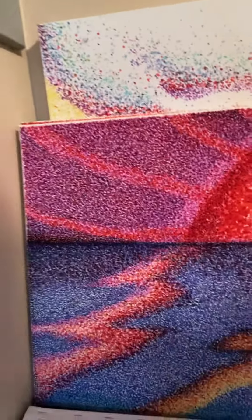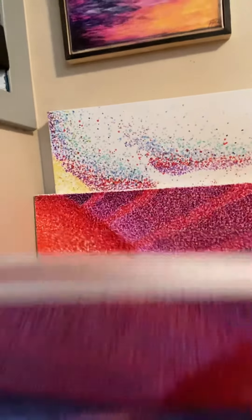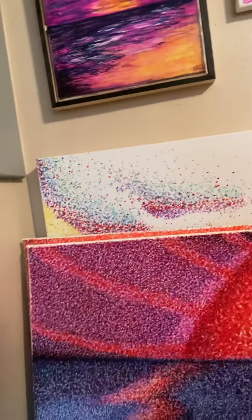This is part of Morning. It's a three-piece set — that's the middle, that's the left, that's the right. And I wanted to end with Morning because I'm excited to do the companion piece, which I'm going to call Evening.